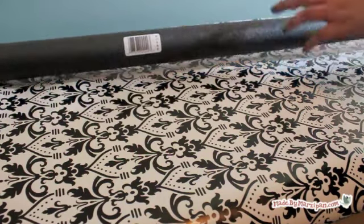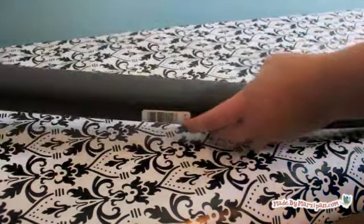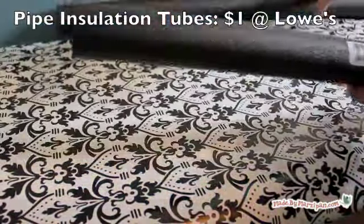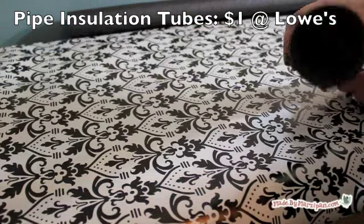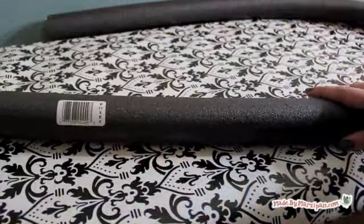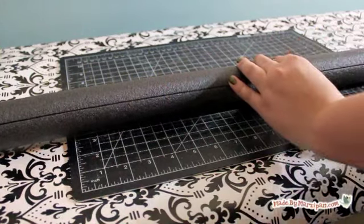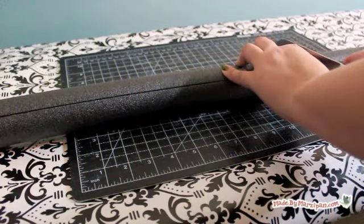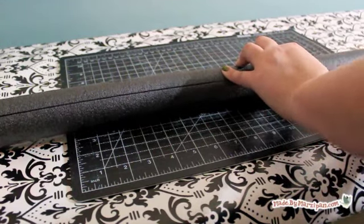You can purchase a ready-made wreath form at any craft store, or you can save a few dollars by making your own. You can purchase pipe insulation tubes for about a dollar at large home improvement stores. You'll be able to make two wreaths out of one tube. They come in slightly different thicknesses — I chose a medium one, but think I'd select the thickest one next time.